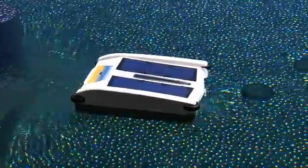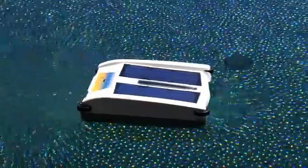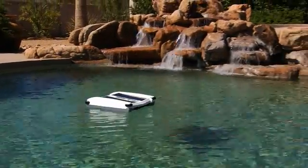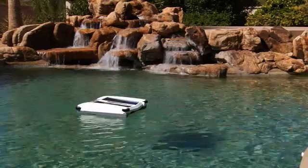Now Solar Breeze serves a dual purpose of cleaning and chlorinating your pool, all for free with energy from the sun. Once you place Solar Breeze in your pool, there is no need to remove it, except for cleaning and when you are swimming.